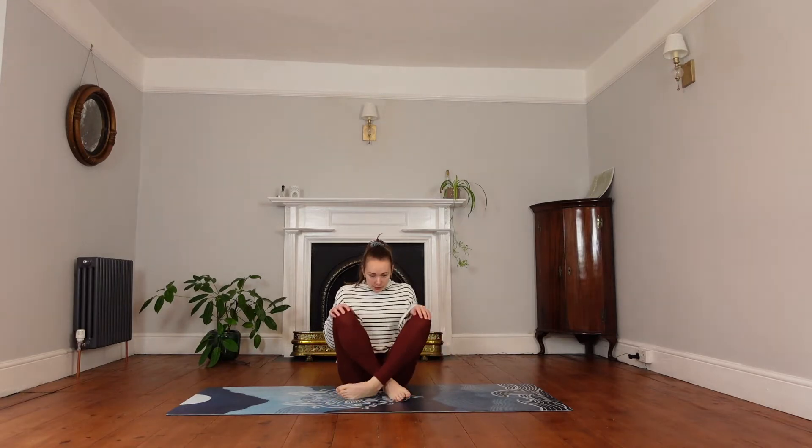We'll just start in a comfortable seated position, crossing our legs. We'll take one big inhale through the nose and exhale out through the mouth, just exhaling everything out, ready to begin our practice. Come back to a normal breath and blink open the eyes.